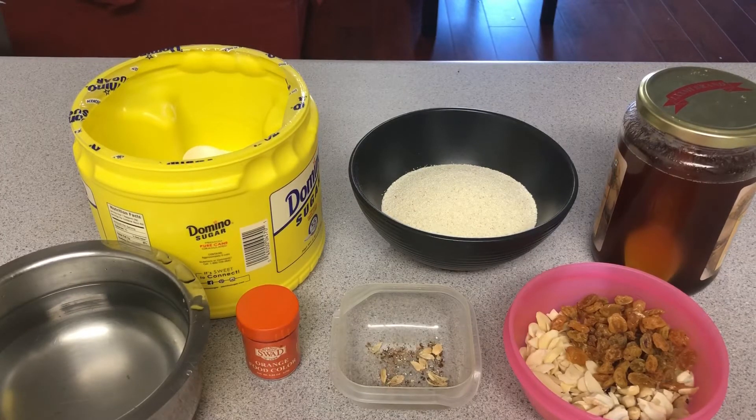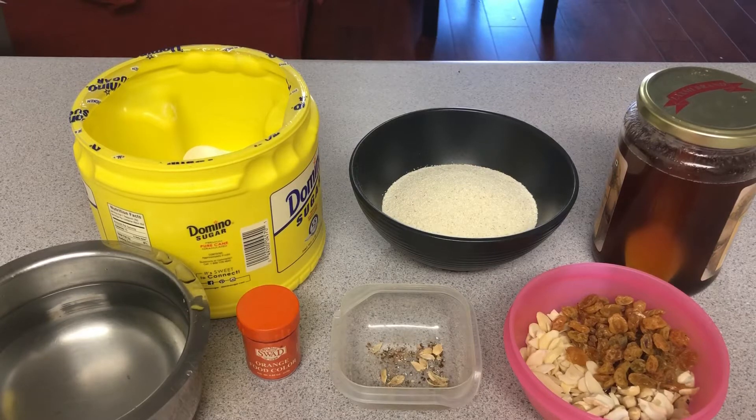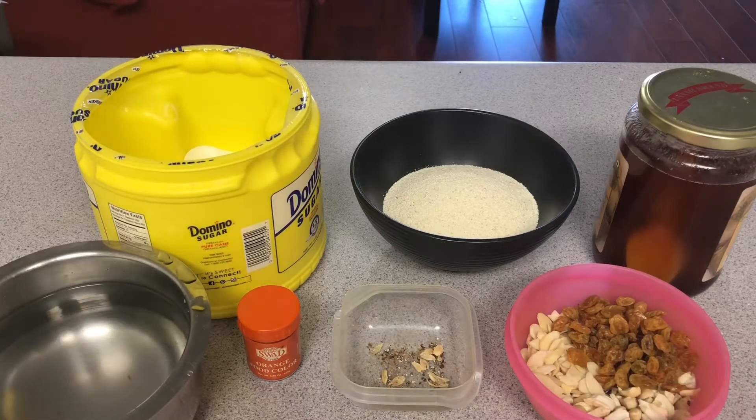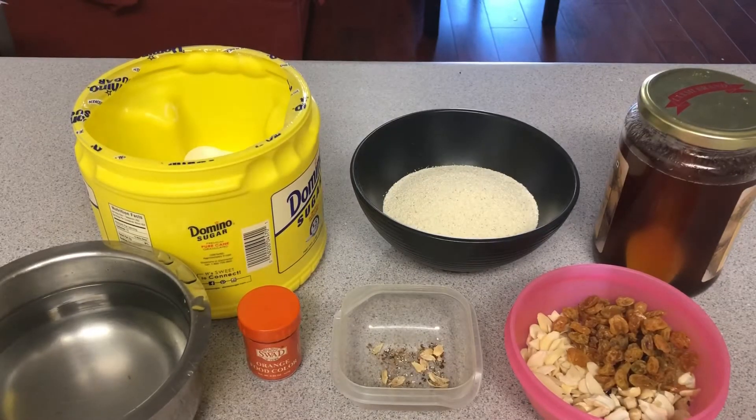What is Rava Kesari? I am going to make a nice taste of Rava Kesari. It's a good taste and I will make a perfect Rava Kesari. So let's talk about Rava Kesari.